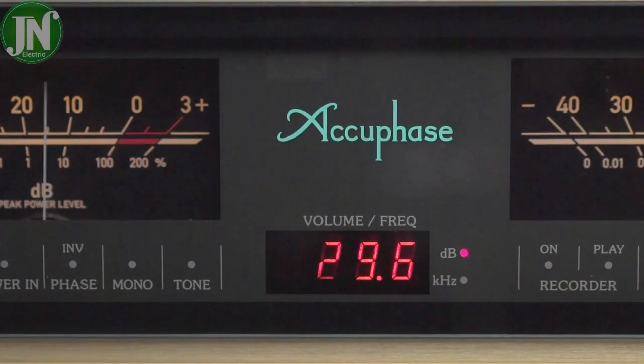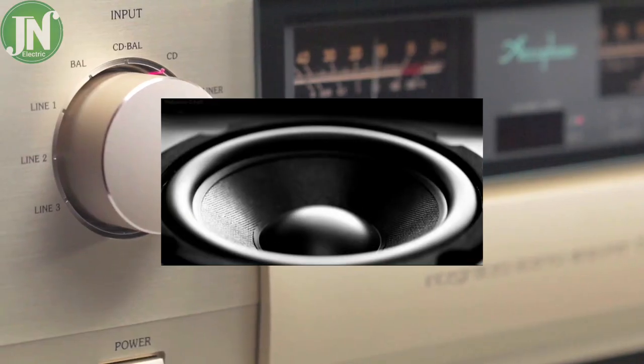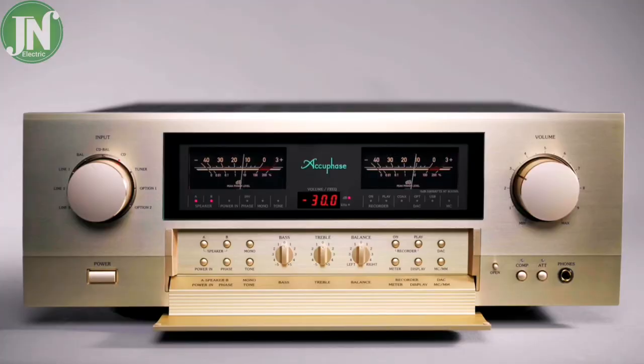The volume knob is turned and its position is detected. The amplifier has a power capacity of 100 watts per channel at an 8-ohm load.